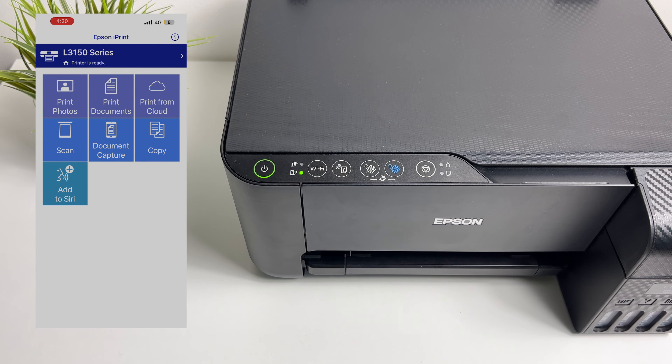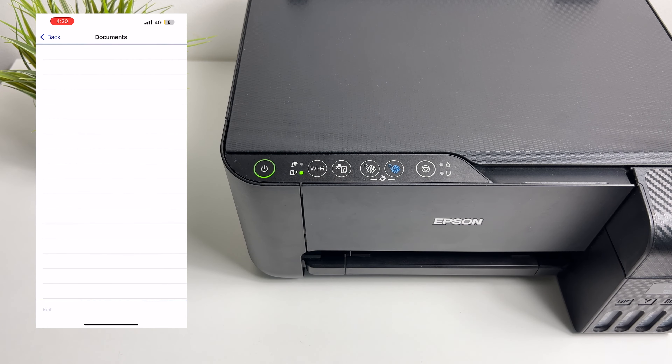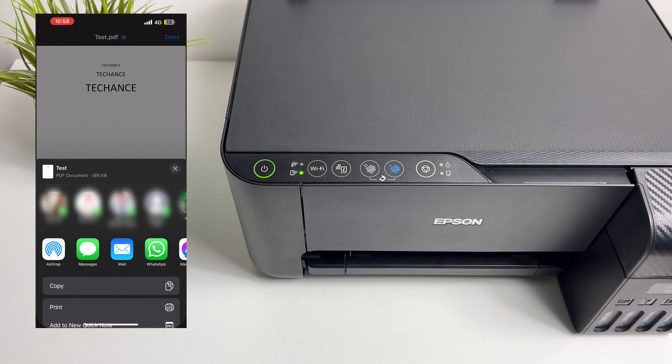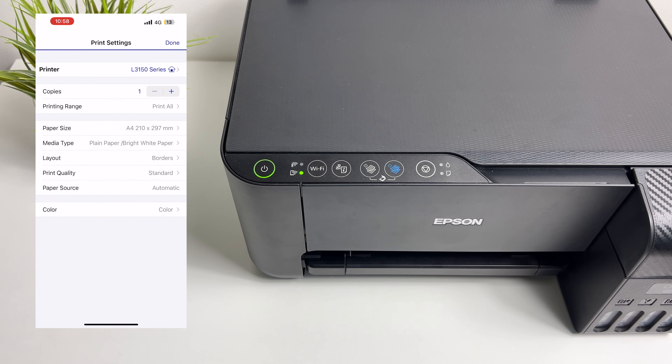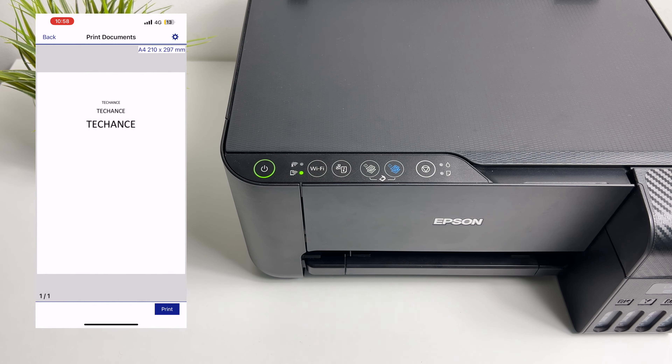Now the printer is connected using Wi-Fi direct. Now I can print or scan documents. Let's try printing a test document to see if it is working. This is a PDF document. Let's try printing it using Epson iPrint. The printer is already selected — Print.